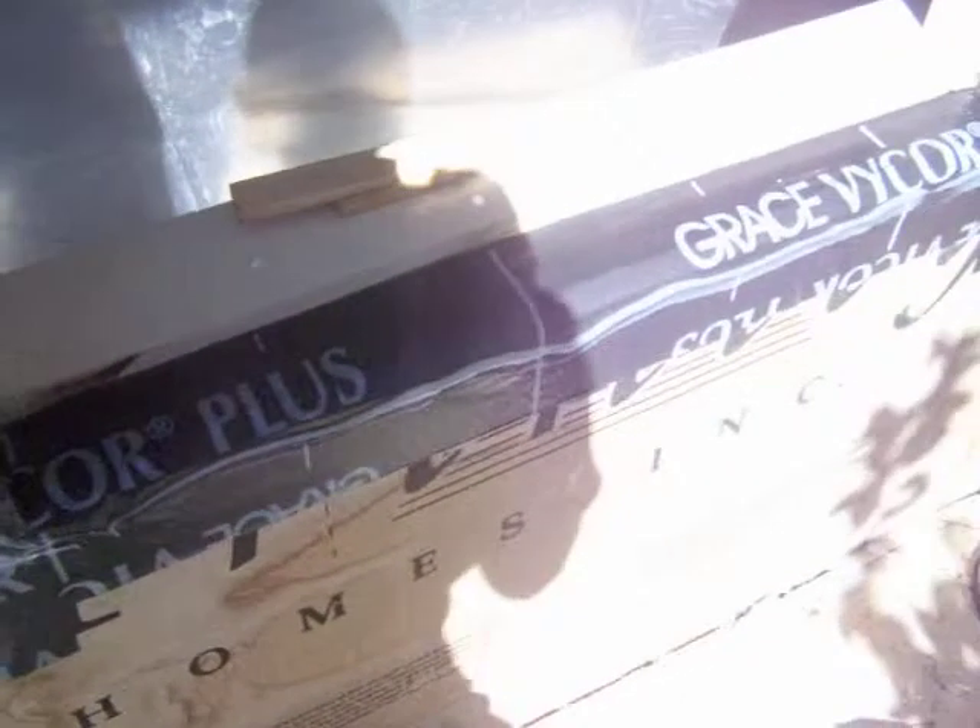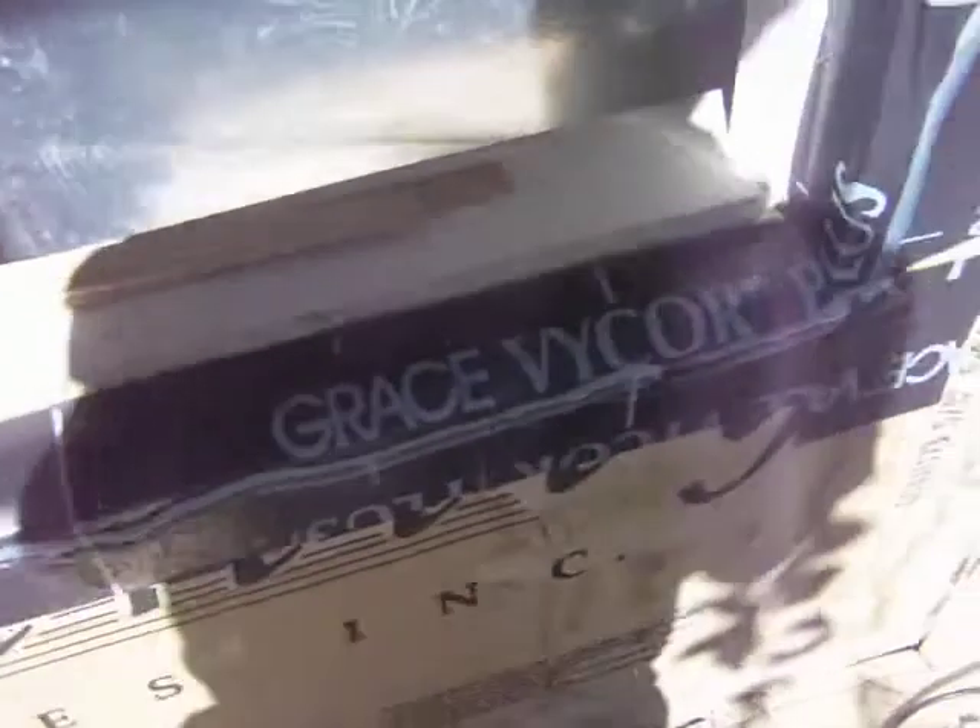You can see the silicone all the way around the perimeter of the window — a nice big thick bead as an extra precaution — and you can see the rubber Grace sealant on the bottom overlapping around the window to protect the sill and up the side. This window is ready for installation.